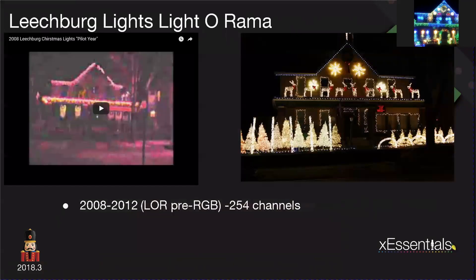I fast forward to a year later — 2008 through 2012 — and it was 100% LOR. I started with one of the videos you can look up on the Leachburg Lights YouTube channel, the 2008 Christmas light show pilot year. It was so basic and so horribly sequenced, but I look back on it and think, wow, that was the first year and it took me two months to figure out how to work it all. I grew from 64 channels to 254 channels.